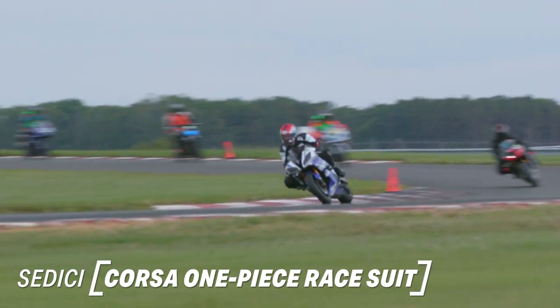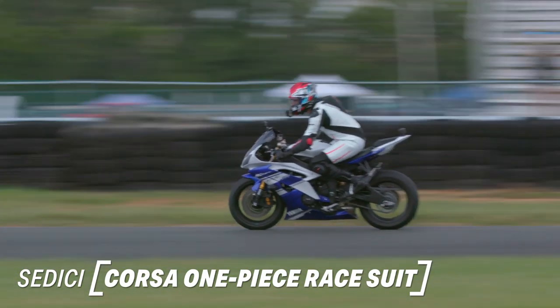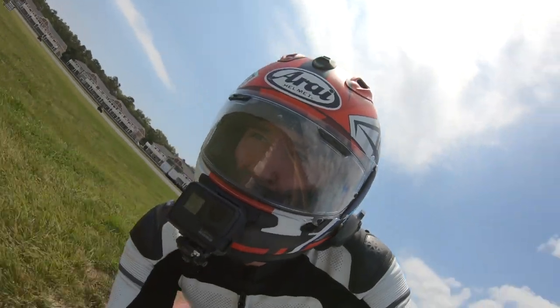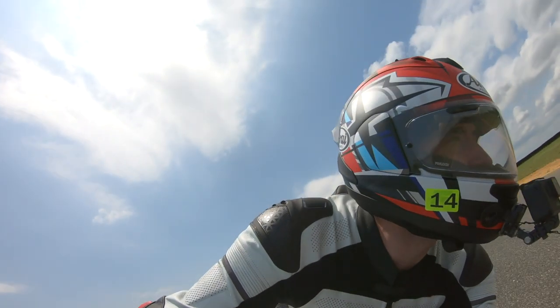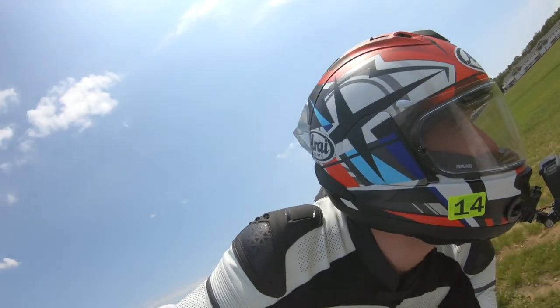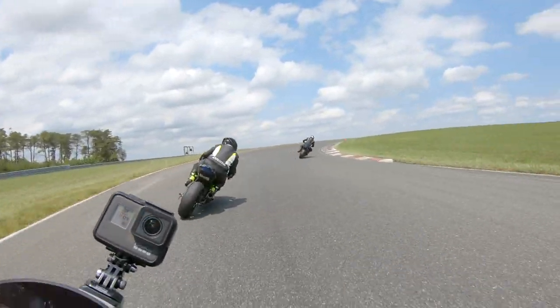What's up everybody, I'm here at New Jersey Motorsports Park riding Thunderbolt today, getting in some track time, breaking in the new Sidichia Corsa suit. Oh my gosh, I'm having a good time. It's been quite a while since I've been out here on the track, but the Corsa suit, man — I'm really impressed.